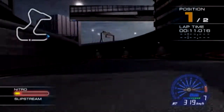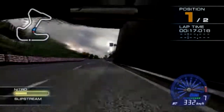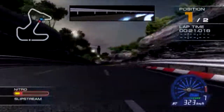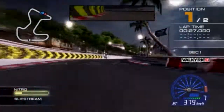Give it your best shot. That was fast! Really fast!